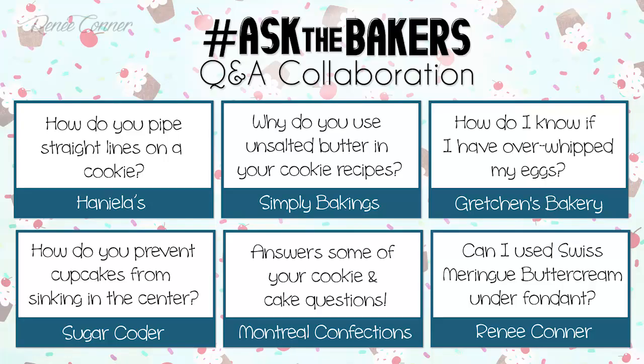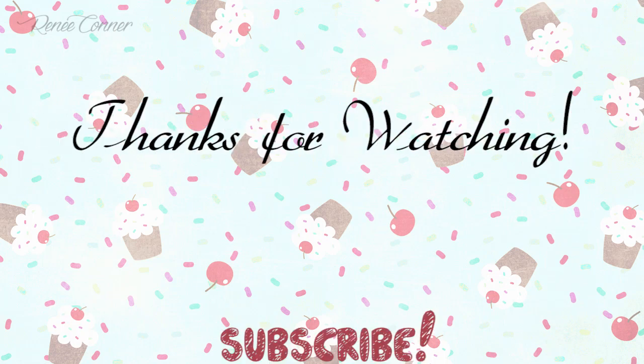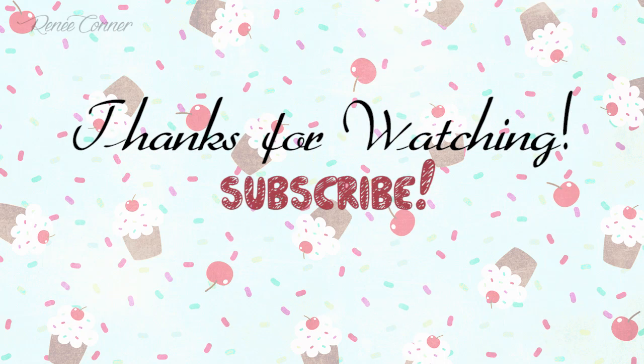I hope you found this answer helpful. If you did, give it a thumbs up and don't forget to check out the answers to some other questions — you can click on the question on screen now or find links below in the description box. If you'd like us to answer one of your questions next time, leave a comment below or send us questions on social media with the hashtag #askthebakers and we might pick your question to answer next time. Thanks for watching and don't forget to subscribe so you don't miss new videos.